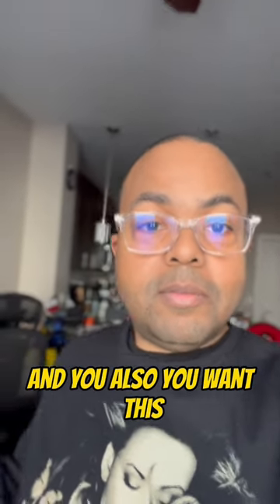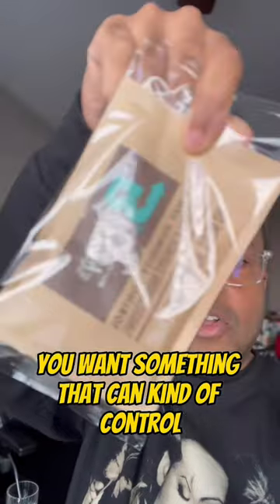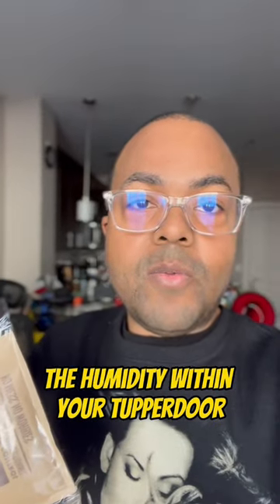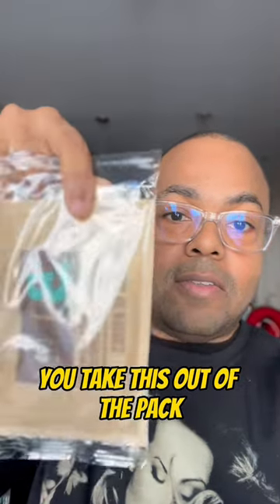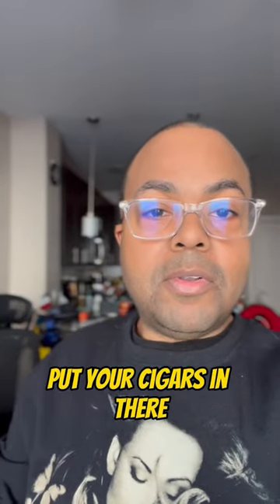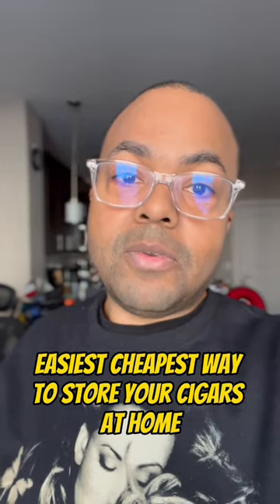And also, you want this. So this is a Boveda pack. You want something that can kind of control the humidity within your Tupperdor. That's all you need. You take this out of the pack, put it in the Tupperdor, put your cigars in there, put the cedar sheet in there. You're done. Easiest, cheapest way to store your cigars at home.